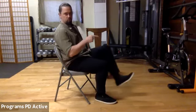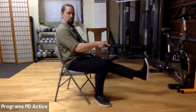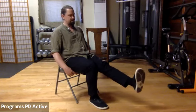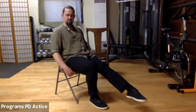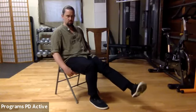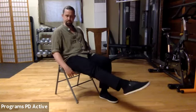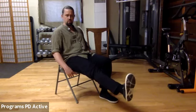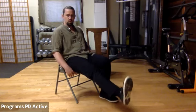Chamber, now chamber push — hold the leg out there, point, flex. Then invert, evert. Then circles, other direction circles. Switch: circles, point flex, point flex. Invert, evert. Circles, other way circles.